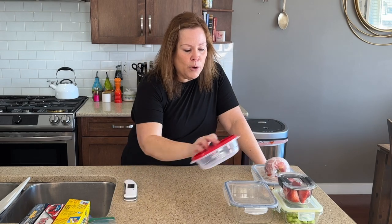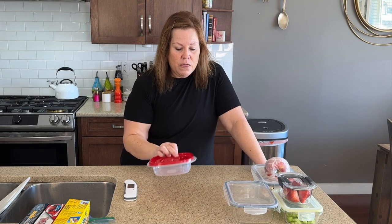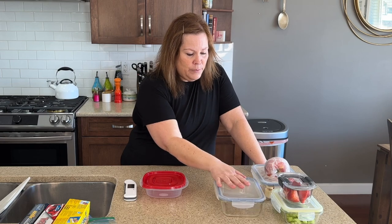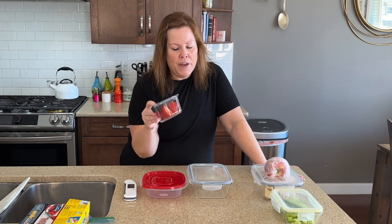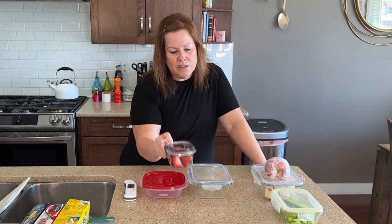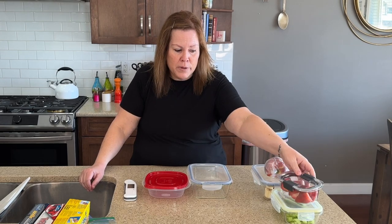Food storage containers are a really important thing and a good investment. If you're looking at containers, this would be the lower end of the scale, this would be mid-range — but you can get all of this stuff at the dollar store. And then these more expensive ones — you can get them on Amazon or at different places — come in a set and last the longest. We've had these for five-plus years; they're really, really good.